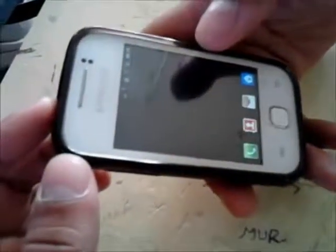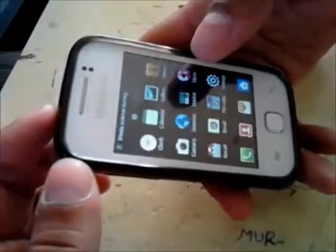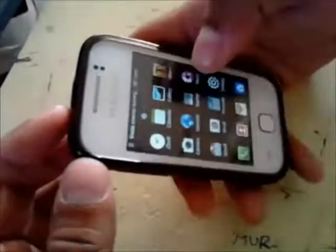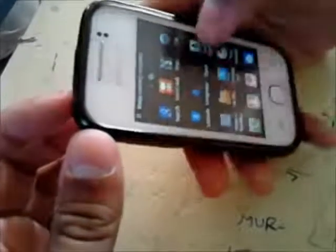Let me verify this for you. Let me check out the apps — I should find the SuperUser app installed. If it is present, it means that the phone is rooted. Let me check it out.